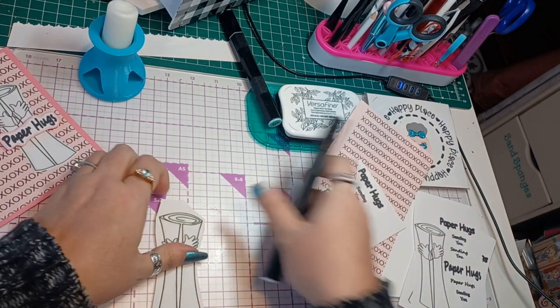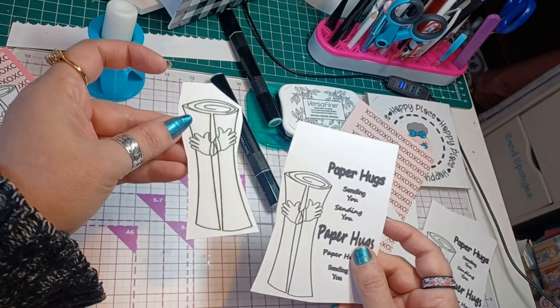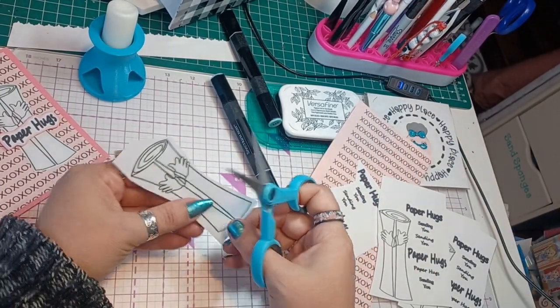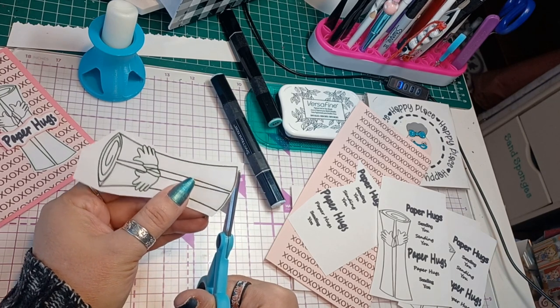There we go. See, that looks so much better — see how much more definition that gives? This just is flatter, right? So we're going to cut this out real quick.